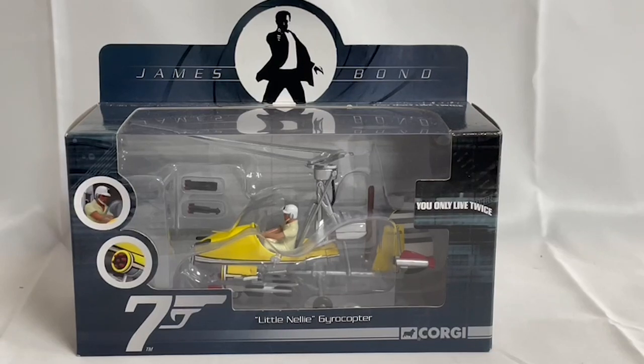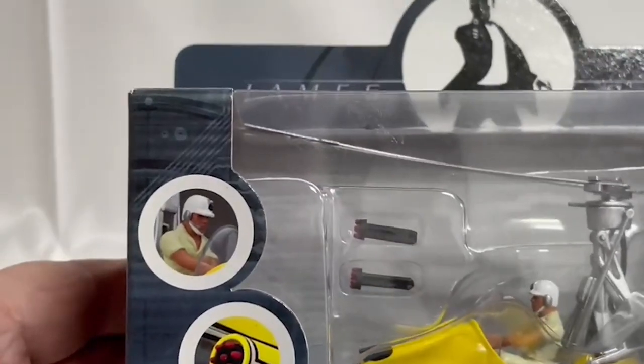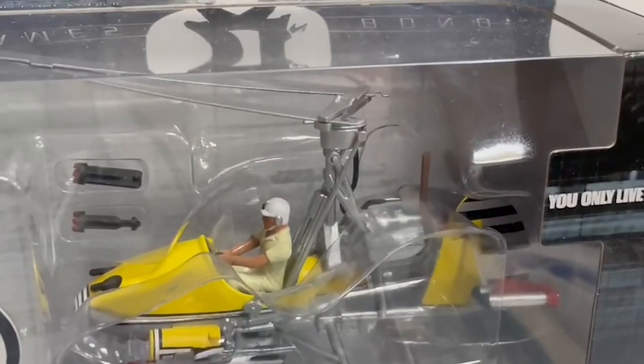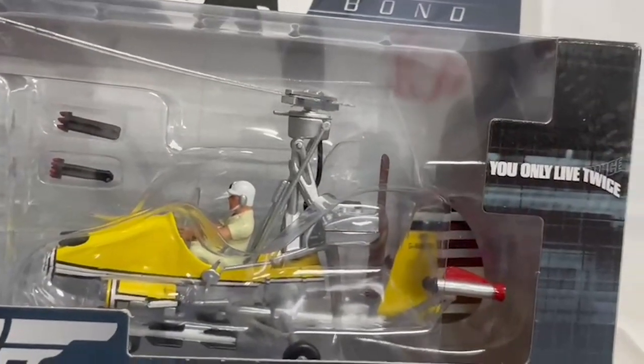Version 2 actually features James Bond in the pilot seat. This is the box it comes in — you can see it's got an image of James Bond at the top, it's got the movie 'You Only Live Twice' and the Corgi label at the bottom. Zooming in, you can see the pilot figure of James Bond and the missiles. There you can see James Bond piloting the model, the real firing missiles, and the yellow die-cast model.